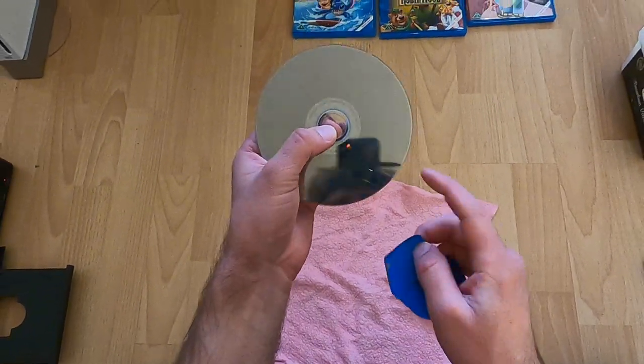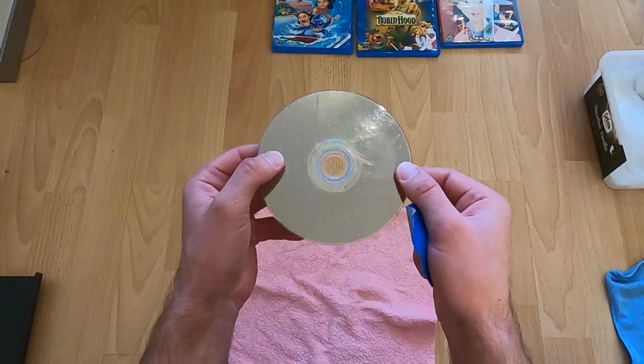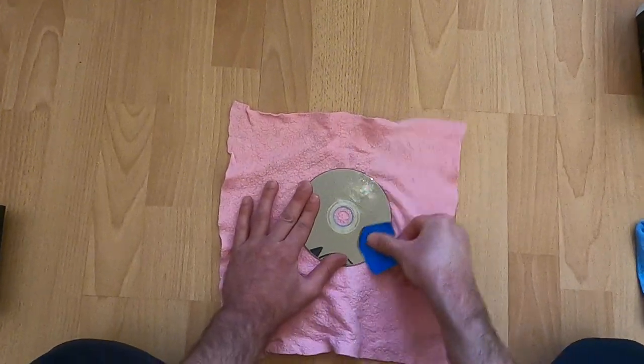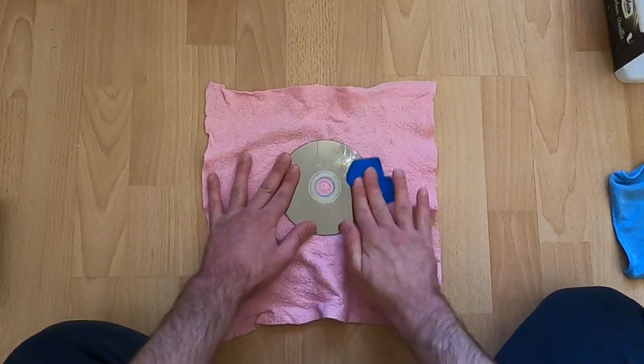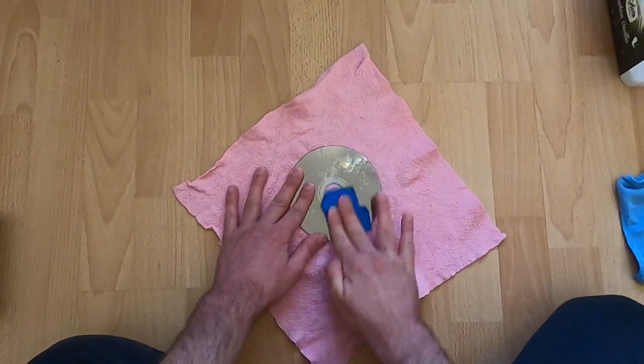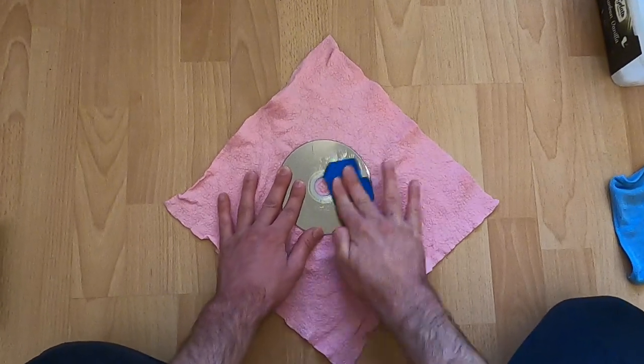Already now I can say the plastic layer looks a lot more different from when you do this with a normal CD. Already I can feel it's harder to scratch this Blu-ray disc than it is to scratch a normal disc.